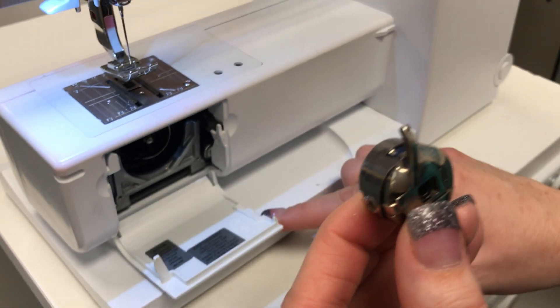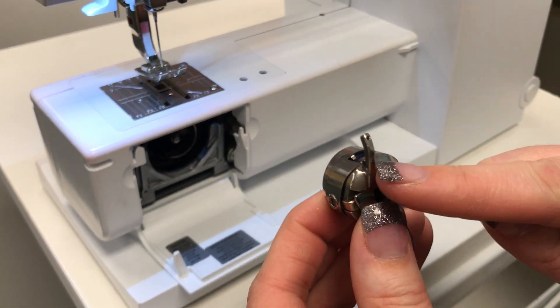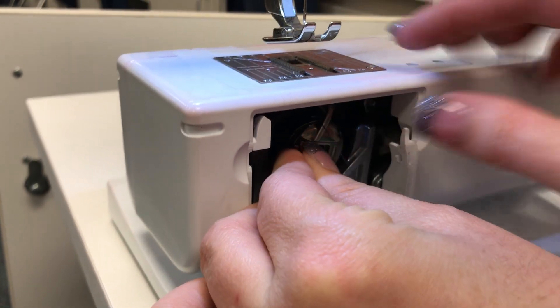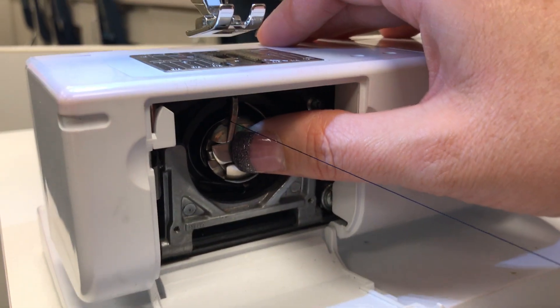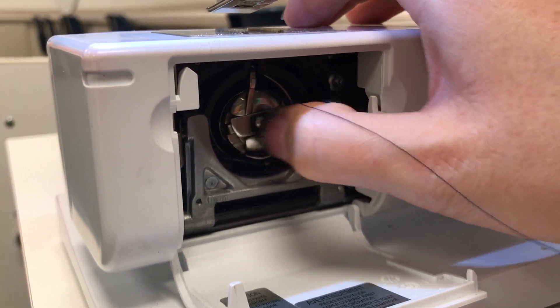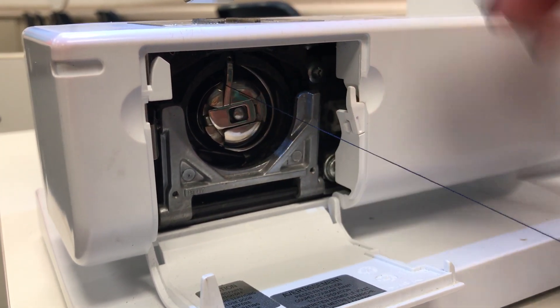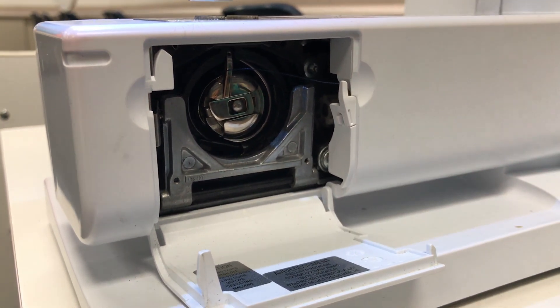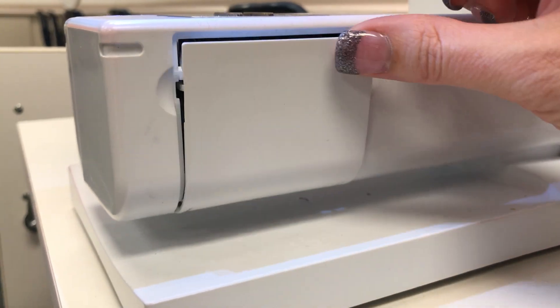You're going to open up the latch on the front cover of your machine. My stitch finger is pointing straight up. I'm going to stick it into the machine until I hear it click. Once you've heard it click and your latch doesn't wiggle back and forth, you know your bobbin case is in your machine securely. There's a little thread cutter right there — you can trim your thread and you are good to go.